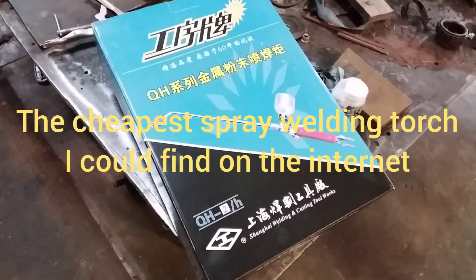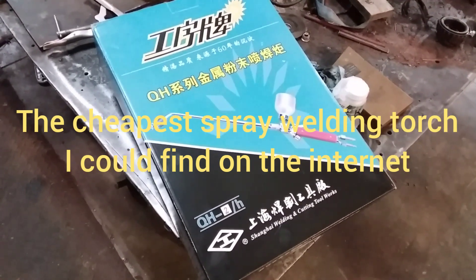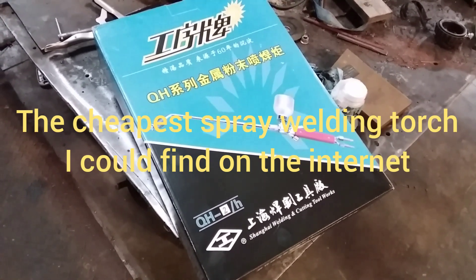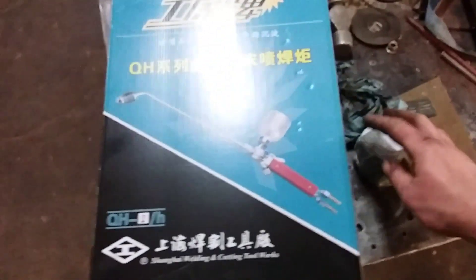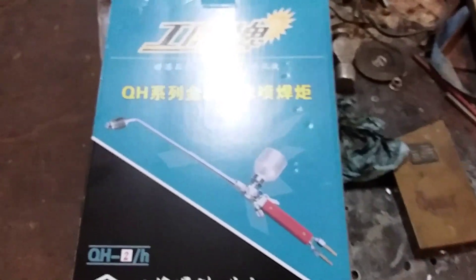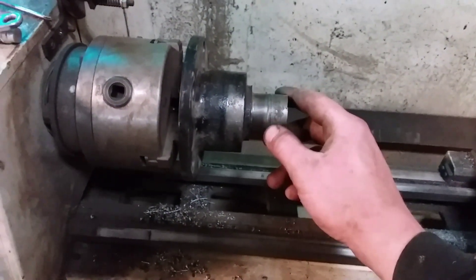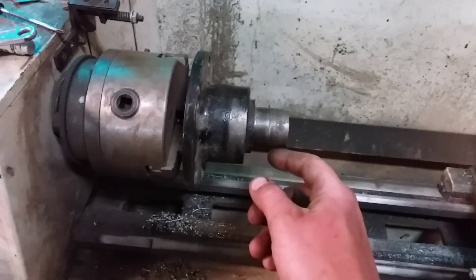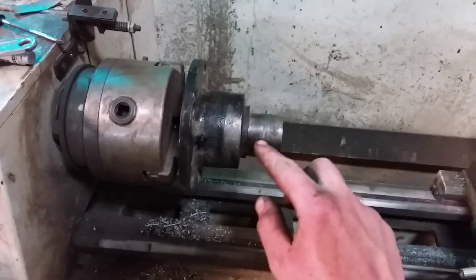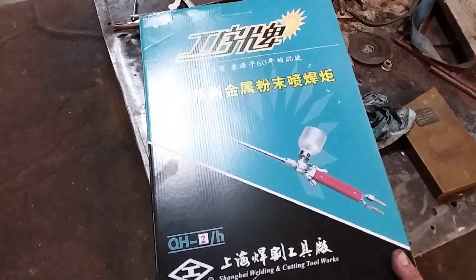Here's our cheapest spray welding torch on eBay, it's about $130. Its closest competitor is a Victor which is around $500. We picked up some Victor powder, and what we gotta do is build this wheel bearing hub up. The nut came loose for the CV axle and the hub was spinning inside the bearing because it wasn't locked tight, so we're gonna try to build that up. This is the very first time - we just got this thing in the mail, waited about a week for it.